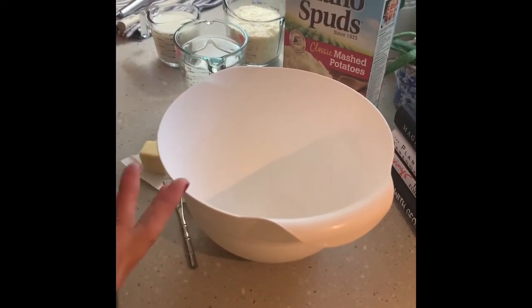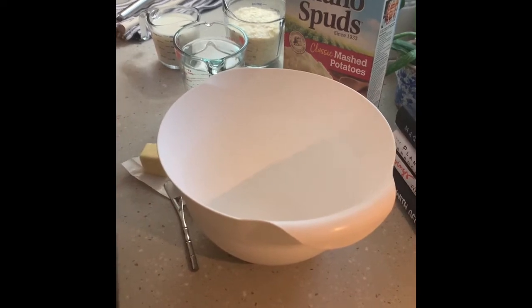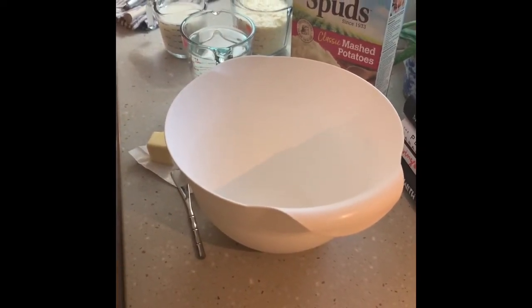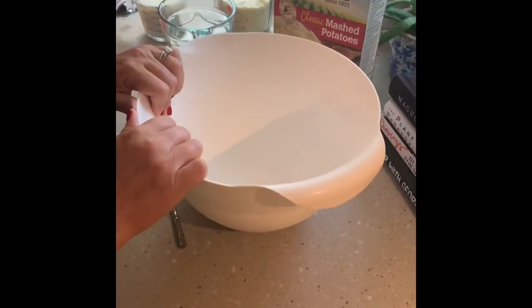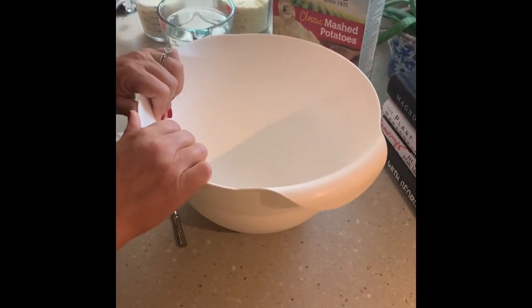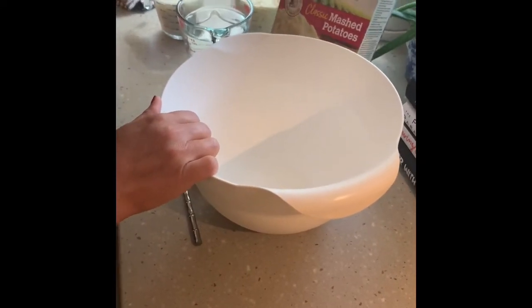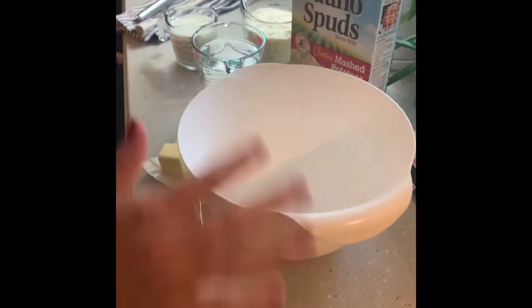I actually got this recipe from my girlfriend Andrea, who feeds a crowd through Young Life. She's always fixing a big buffet of food for kids and tons of people at her house, and she did this for us once when we went over for dinner and I thought what a great idea — it's perfect.